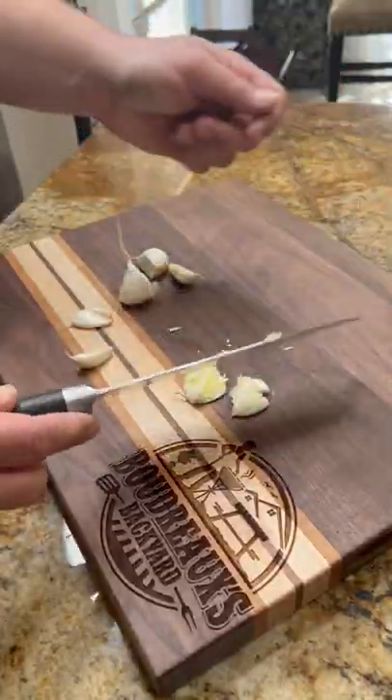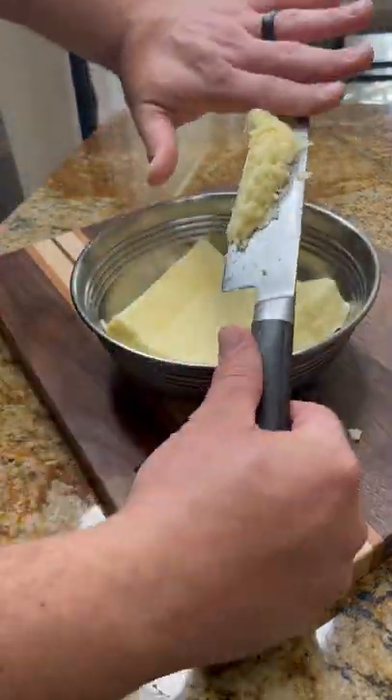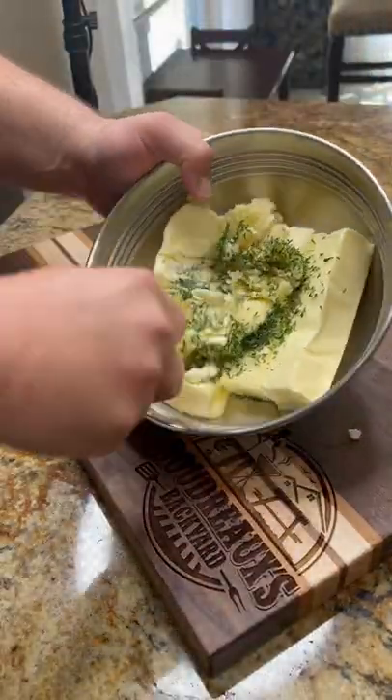Throw those in the hot oven and go ahead and make a little homemade garlic paste. Add that to some softened butter with some parsley and we got the base for our sauce.